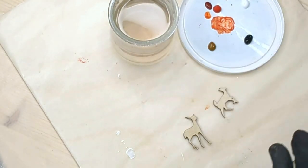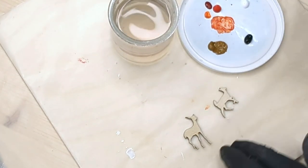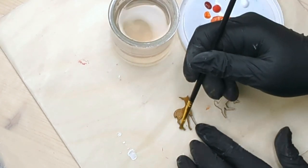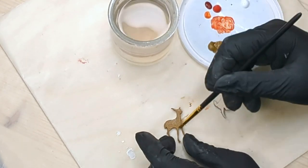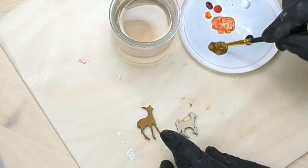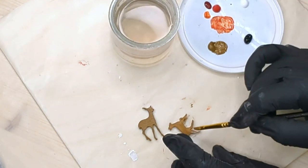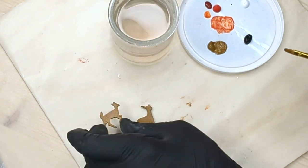While the fox is drying I'm going to work on a couple of deer just to show you a few different techniques to add some details that really make these eye-catching but still quite simple. I'm doing just a base coat of a light brown. The paint actually dries fairly fast on wood as it gets soaked into the grains.